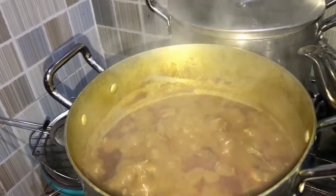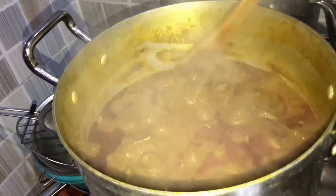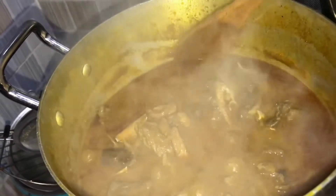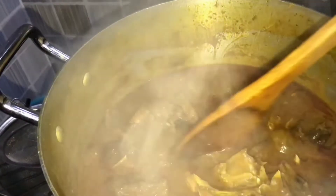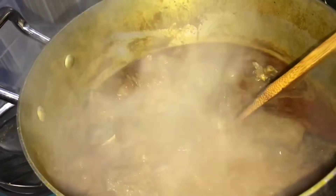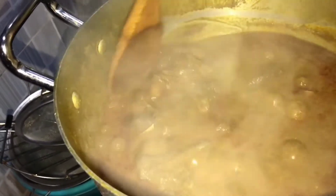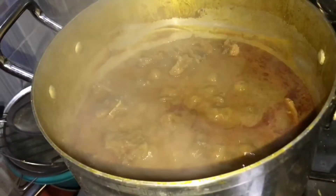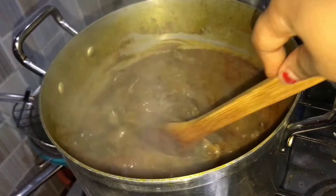The banga soup is ready! I hope you guys are going to try out this method. When you make yours, you can make it thicker than mine — I don't really like very thick soup, I prefer it this way. If you're still watching, thank you so much for watching to the end. Please like, subscribe, share, and let me know what you think in the comment section. Bye and see you in my next video!